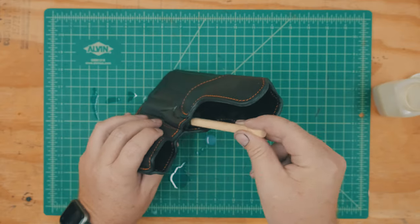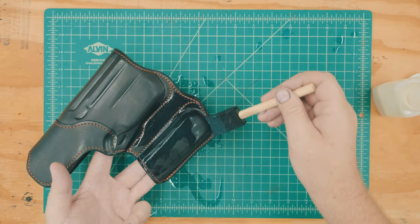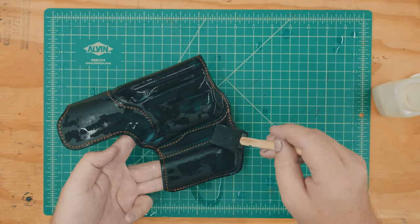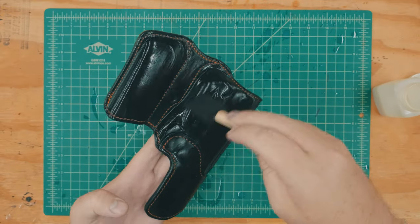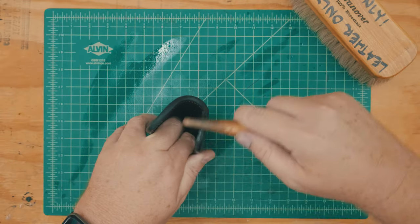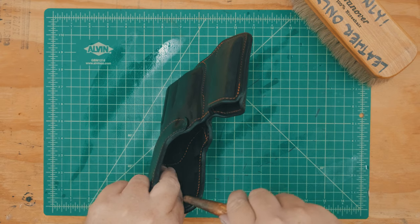I'm sealing the holster with a 50-50 mixture of water and acrylic sealer. I typically brush the interior surfaces first, then apply it to the exterior. You can also simply dunk your holster in sealer if you buy it in large quantities, but note that the dye will contaminate the sealer over time, so you'll need multiple containers depending on how many dye color options you have. Once the sealer has started to dry, I polish the edges with my wooden burnisher.